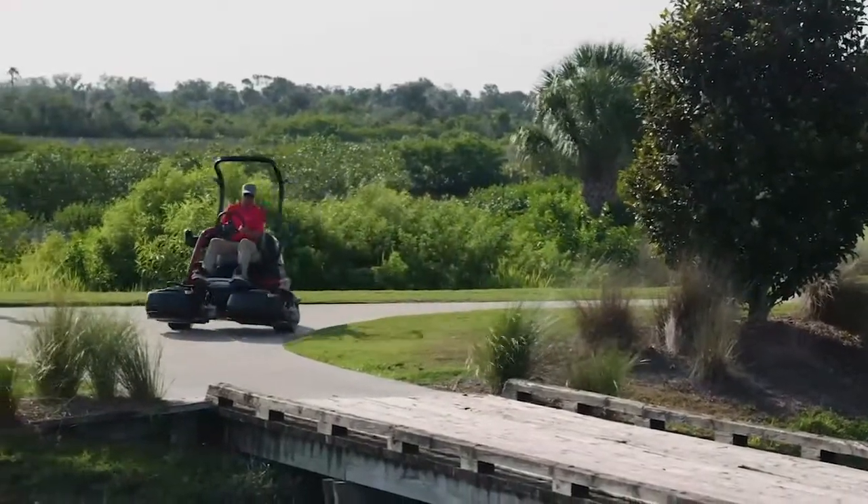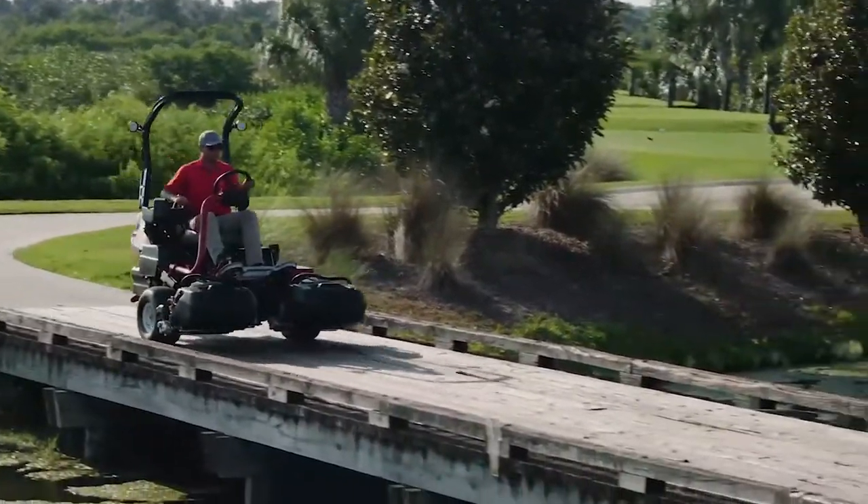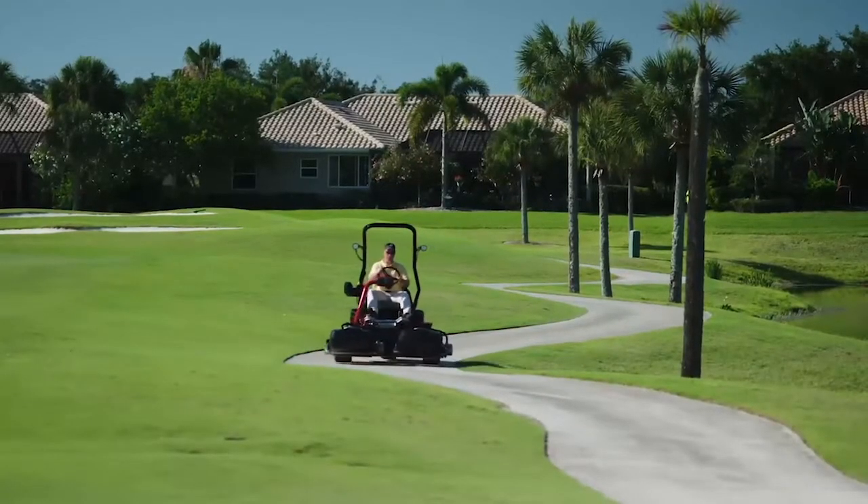Toro even improved the transport mode with an automated slow-in turn feature that senses sharp turns and slows the machine for enhanced safety and better control.